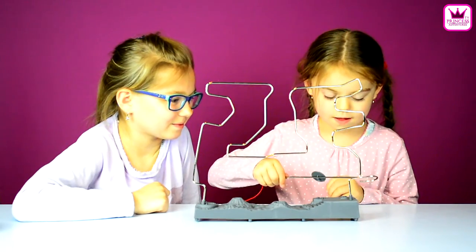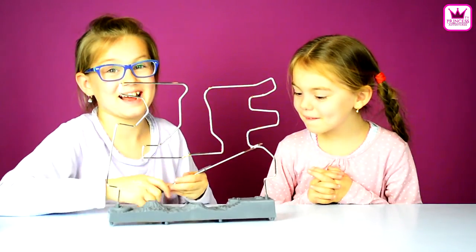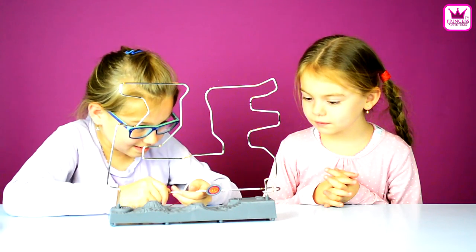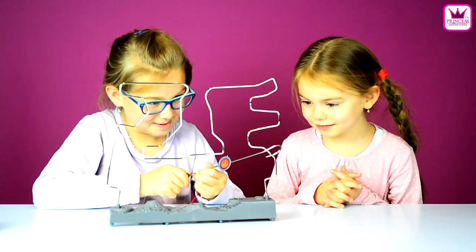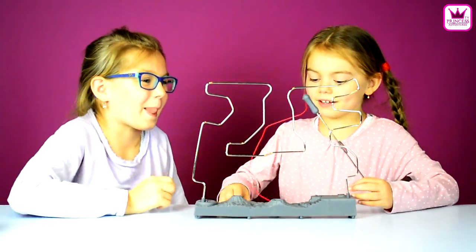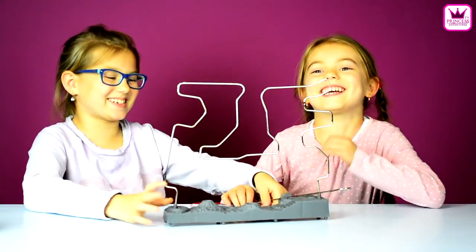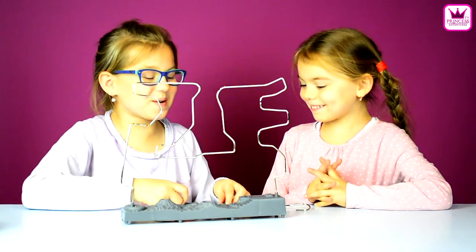Okay, it's my turn. Oh! So I got touched at the start. My turn. I tried to not touch it, guys, at the start. I tried to be very accurate. Oh, I touched it! Come on! Oh, I touched it! Oh, I touched it — two times! Oh! Touched it!